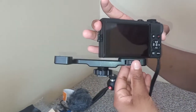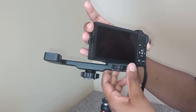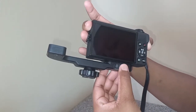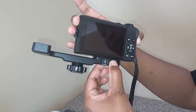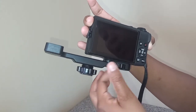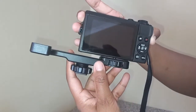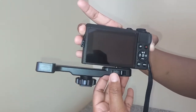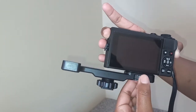So if you want to adjust it, you have this thing here which you can adjust so that it stands straight, and then you can tighten it again by twisting to the right. When you twist to the left it becomes loose, and then it's standing straight, now it's aligned with the camera. And then when you twist to the right on the shoe,